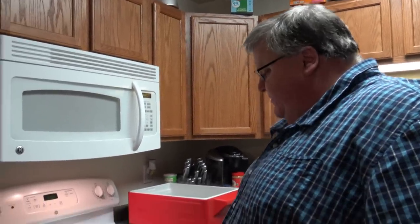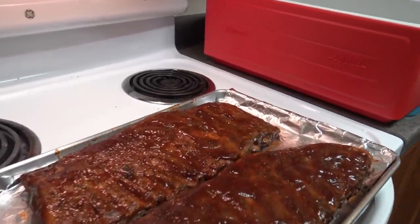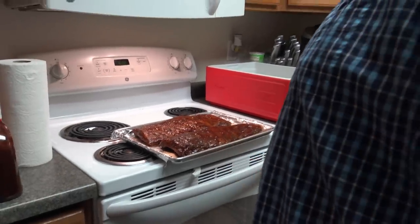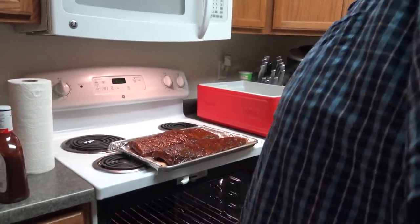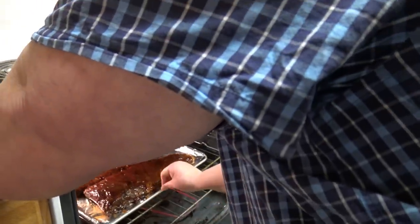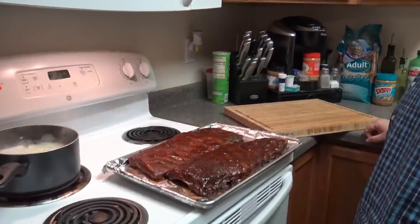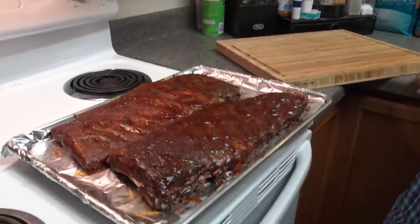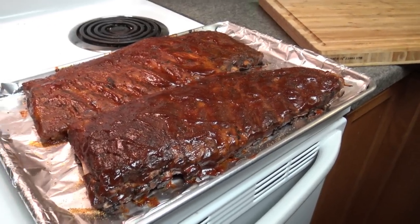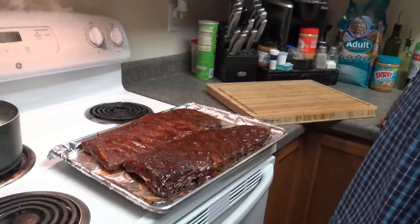We've got our ribs all sauced up. Put a little sriracha on the back one — both sides — along with the barbecue sauce. We've got the oven at 500 degrees and we're going to pop these in for about 10 minutes. We just pulled the ribs out of the oven — they're nice and caramelized and they look really good. We're going to put them on the cutting board, get them cut up, and show you our dinner.